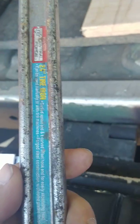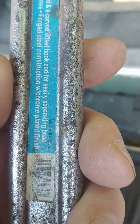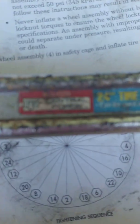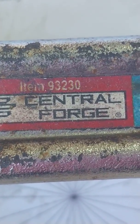It's also going to help to have a tire spoon. You can pick these up at Harbor Freight - they're used with tire machines. This one has a sticker on it: 24-inch tire iron, made in India, part number 93230.